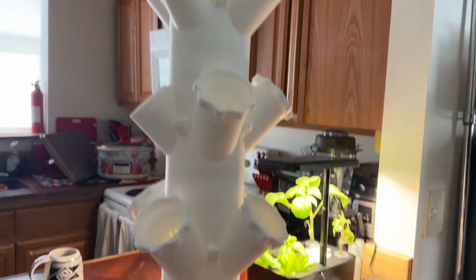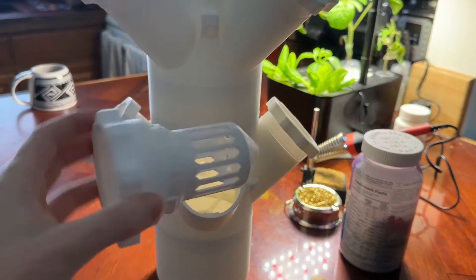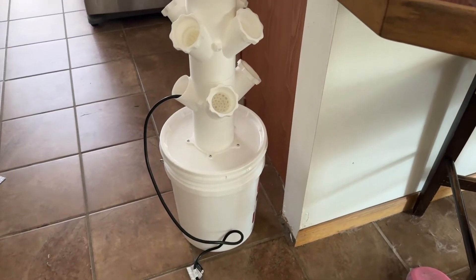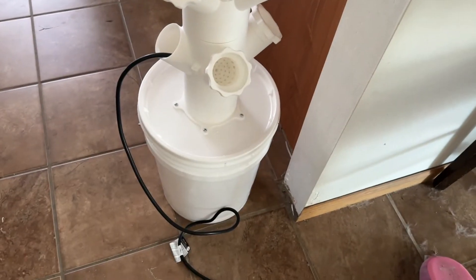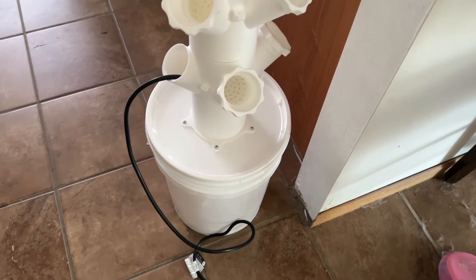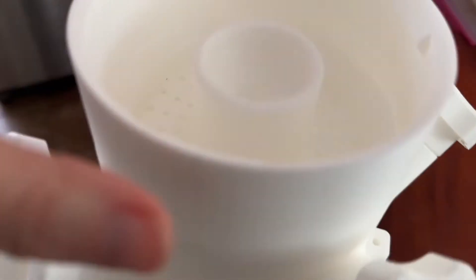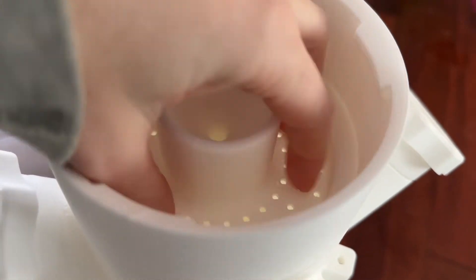So a few more days to get all these done. And there we go — these are just awesome. We've got to make a trip to the hydroponic store. So this whole thing is 3D printed, except the bucket, the pump, and the hose. Those are really the only things that were not 3D printed. Everything else, including this little top where the water comes up through the hose and evenly disperses down, is 3D printed.